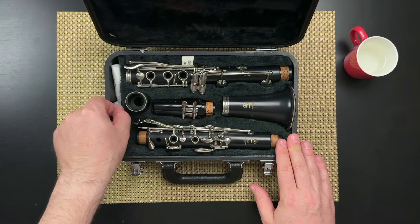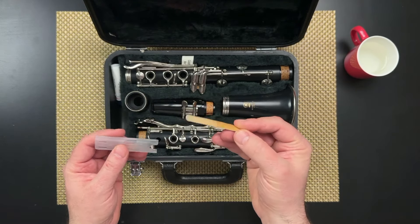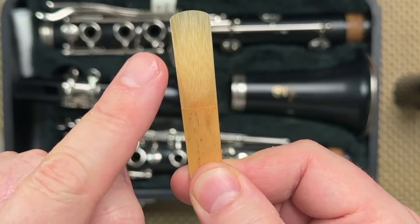First thing you do is take out your reed and put it in your mouth. You put the reed in your mouth — not the whole thing, just the thin end of the reed, up to the point where the reed isn't shaved. You see the bark there.